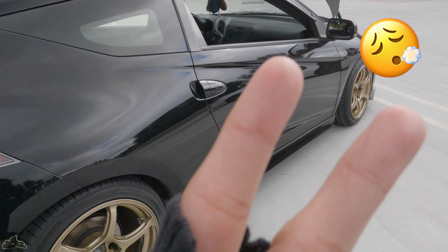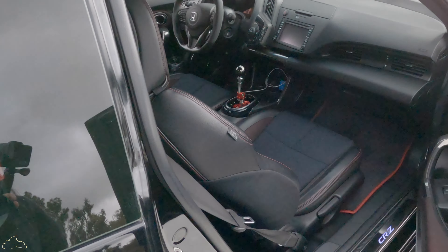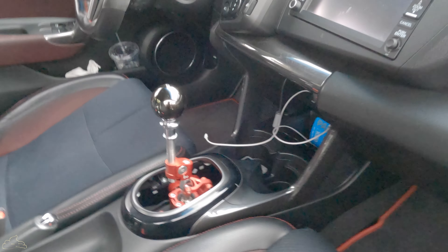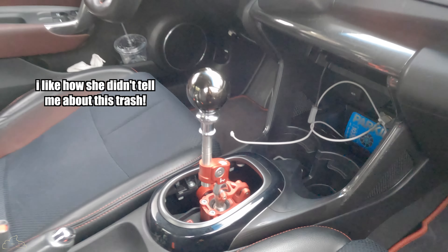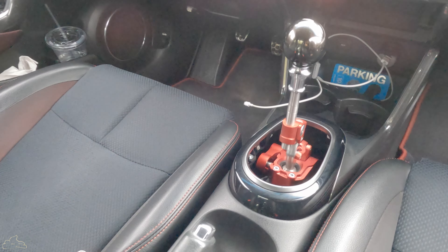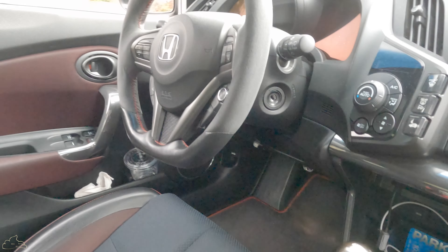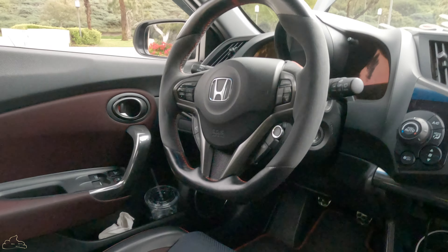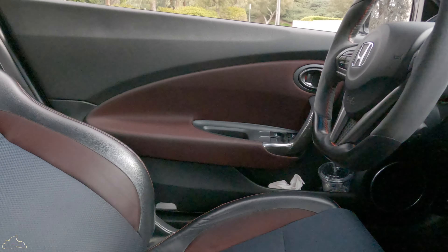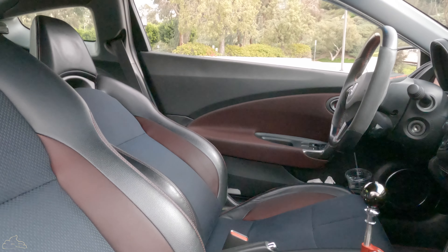Now going into the interior, we got a shift knob to help us rev match and get us through all those touge corners, and then we have the Gordini design steering wheel to help us turn through the corners.